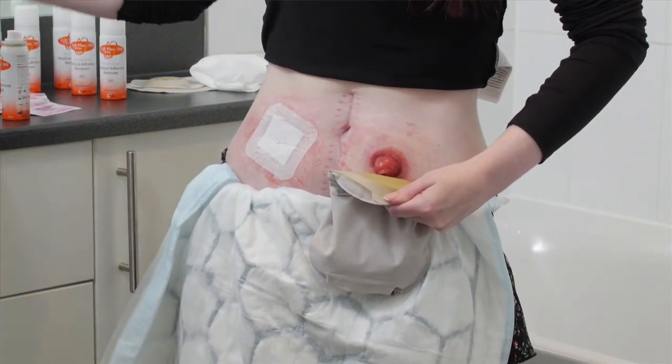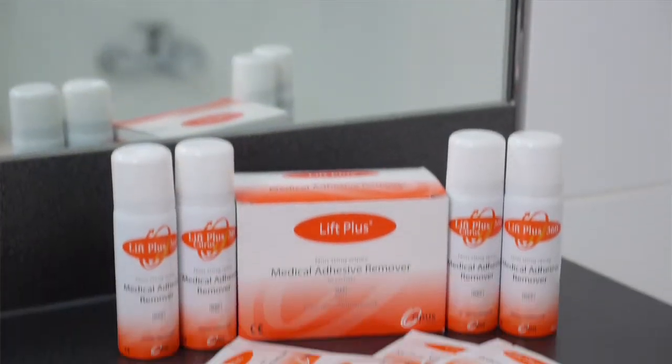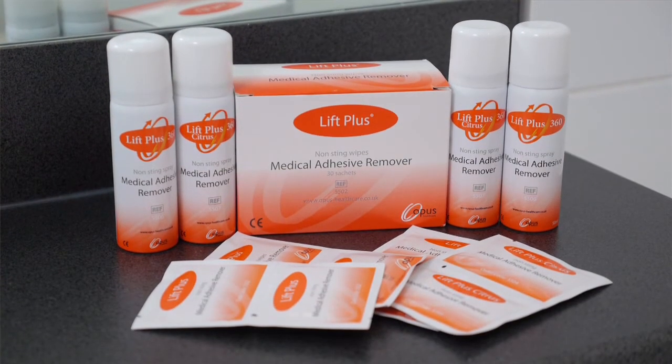The best thing about having an adhesive remover like this is it doesn't inflict on any sore or broken skin that's already present if you've had leaks. The skin is really delicate, and the peristomal skin becomes even more delicate because waste can touch the skin and burn it. When you're continually peeling the bag off you can damage the skin, and the adhesive remover prevents this, which is very good for my skin personally.